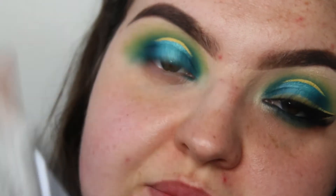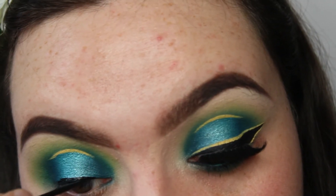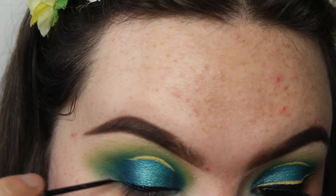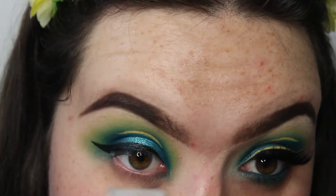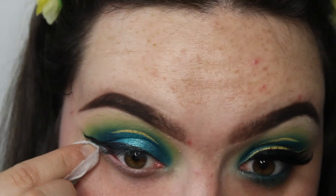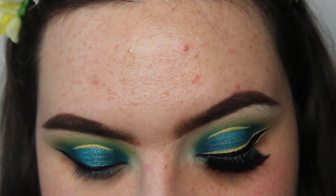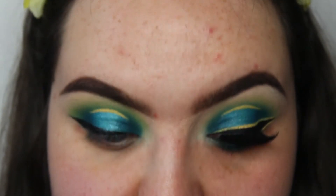I'm then going to go into the Rimmel Glam Eyes liquid eyeliner and draw a wing. Then I'm just going to clean it up with a wet wipe — honestly, if it wasn't for wet wipes I would never have good eyeliner. Then I'm going to go back into the yellow eyeliner and outline my wing.